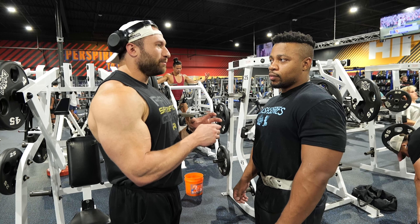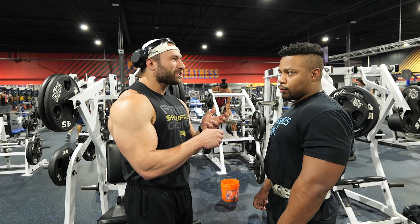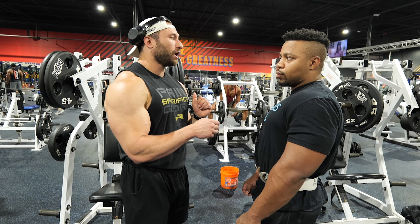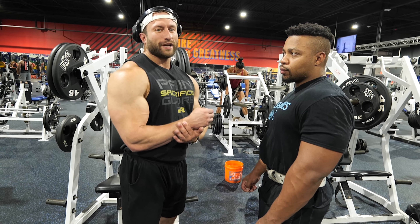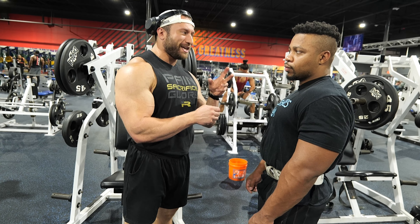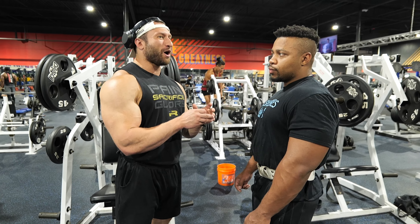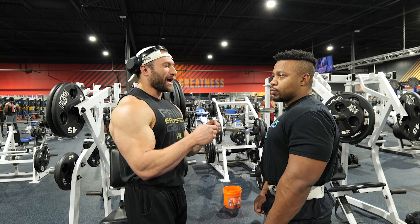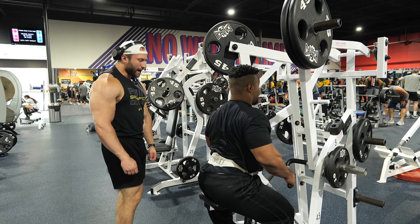Traps are a relatively easy muscle group to hit — a shrug, rack pull, deadlift, yoke movements. The only thing you have specifically for lower lat is pretty much a stretcher. It's frustrating when you have to change your form and take a step back. As I've gotten older and taken my ego out of the gym, it's been more fun to figure out how to accomplish more out of doing less. I'm going to beat my numbers by making it harder and doing it the right way.